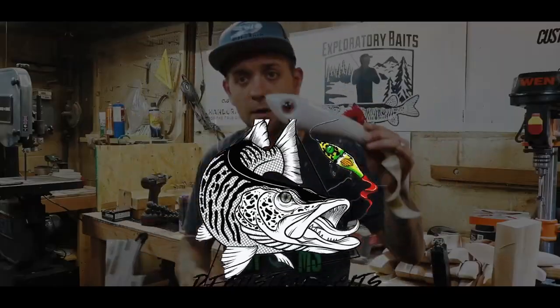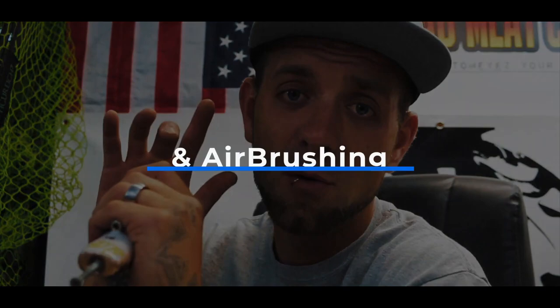What's going on my dudes? It's DJ from DJ Custom Baits back with another Quick Tips video. Today we're going to be talking about the best airbrush setup for beginners. By no means are my opinions always the right opinions — this is just from my experience, what I think would be the best value for your hard-earned money if you wanted to start airbrushing.